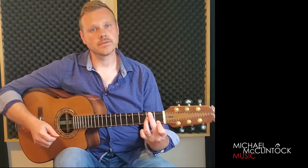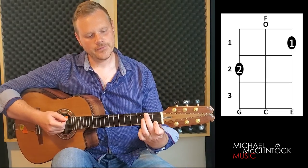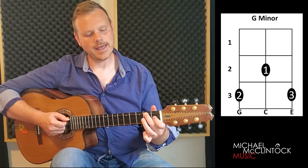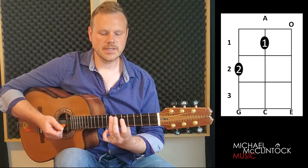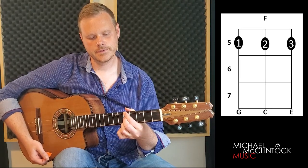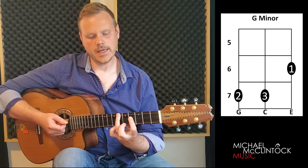This song only uses four chords, and those chords are D minor, F, G minor, and A. And now we can play those chords here: D minor, F, G minor, and A.